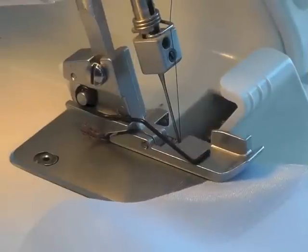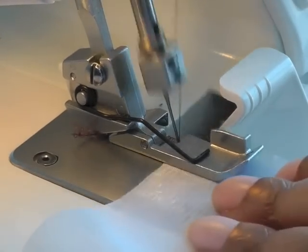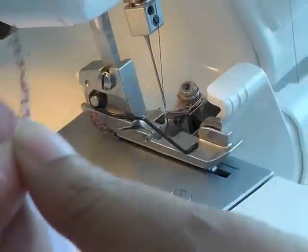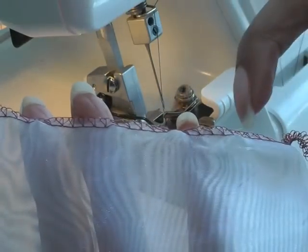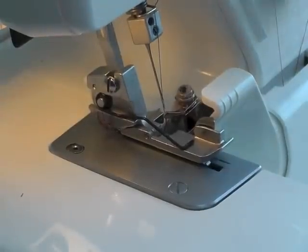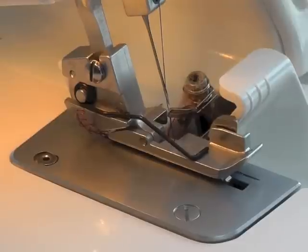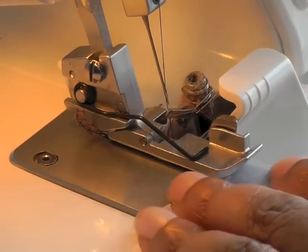I'm now doing a test sample on a fine woven fabric — this is an organza — and my setting is still at two, so let's see what happens here. As you can see with the fine one, there is a lot of what you call puckering on the edge. I'll get another sample and change my differential feed setting to 0.7 and we should see the difference.